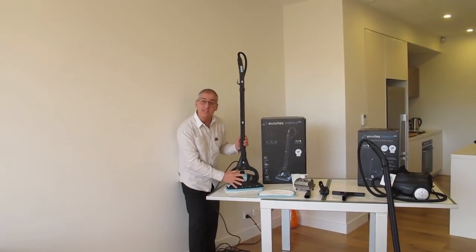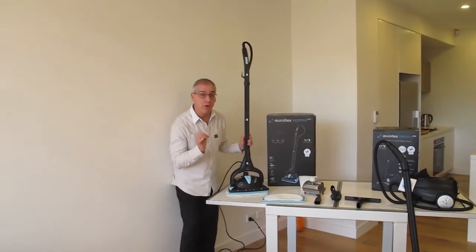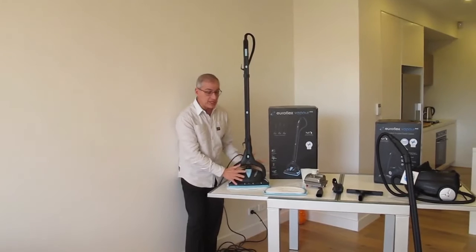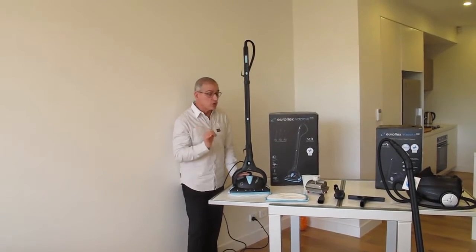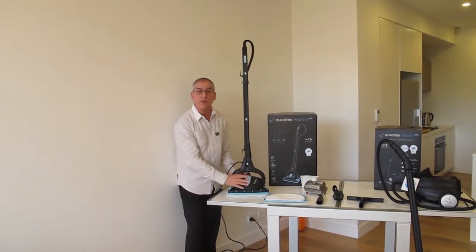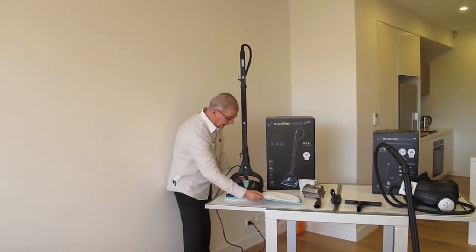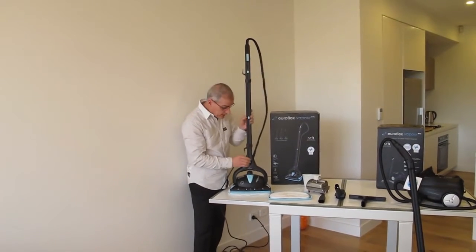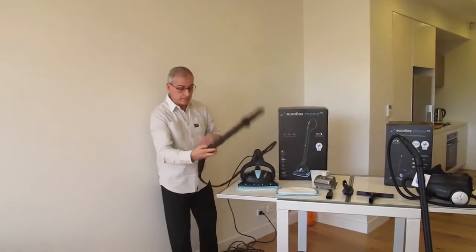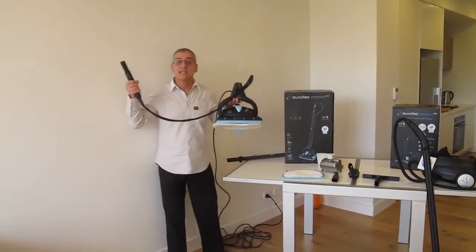Then we have our recently released Vapor M4S hybrid model. This unit is the same shape as the floor steam cleaners from the other video, so everything from the previous video applies, including getting the bonus carpet glider. It will clean your floors, but in a couple of quick clicks, this unit converts to a portable steam cleaner.